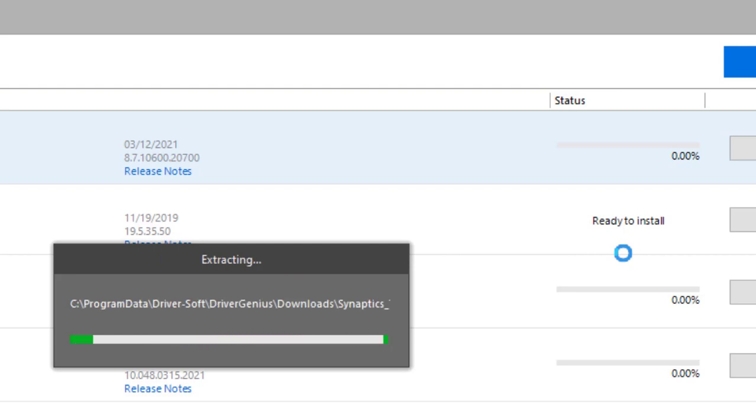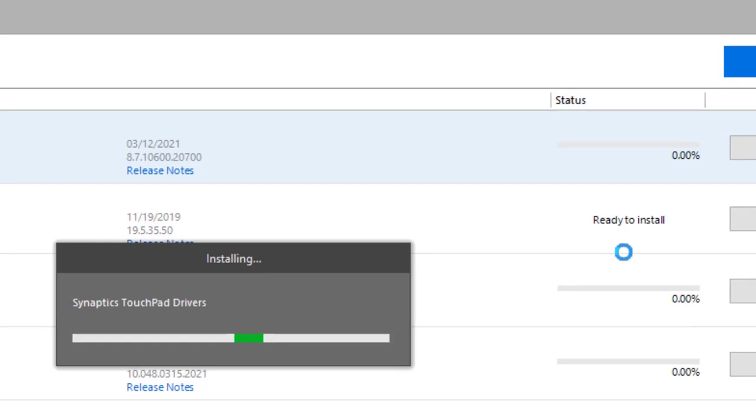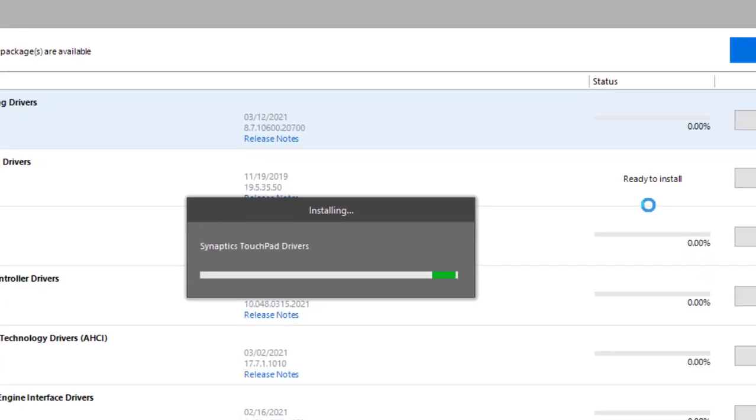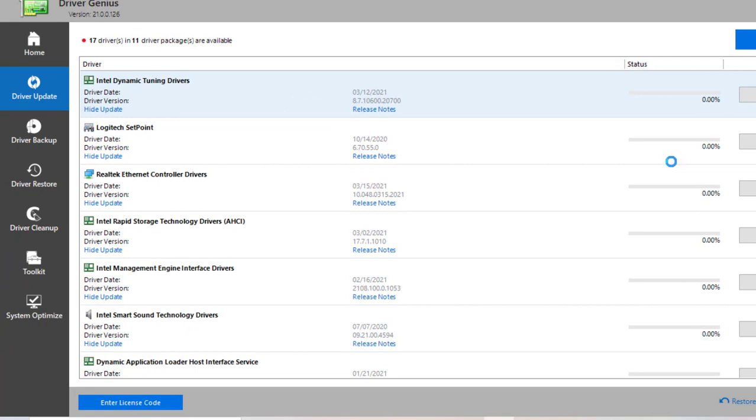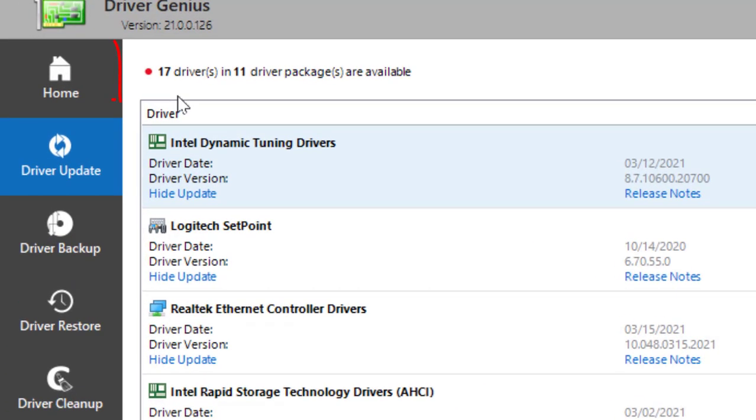All you do is click Update — it downloads the driver automatically, does the backup, and then does the installation by itself. As you can see right there, it's installing the touchpad drivers. I've been using this particular software for probably about the past 12 or 13 years, so it's really great software.